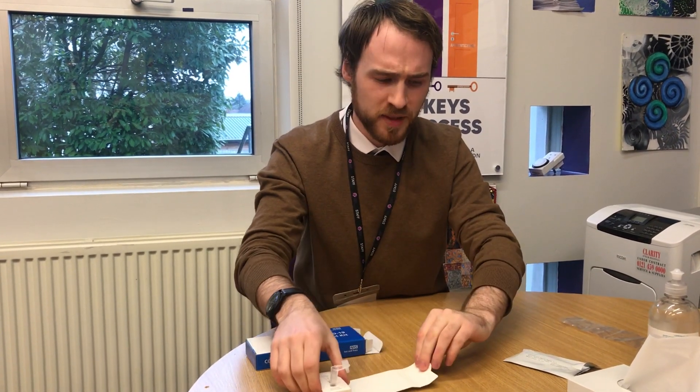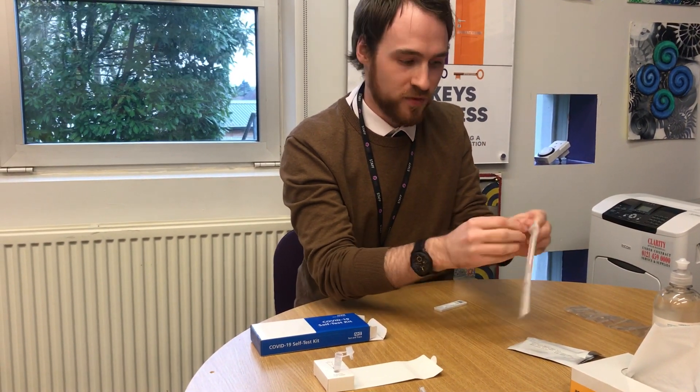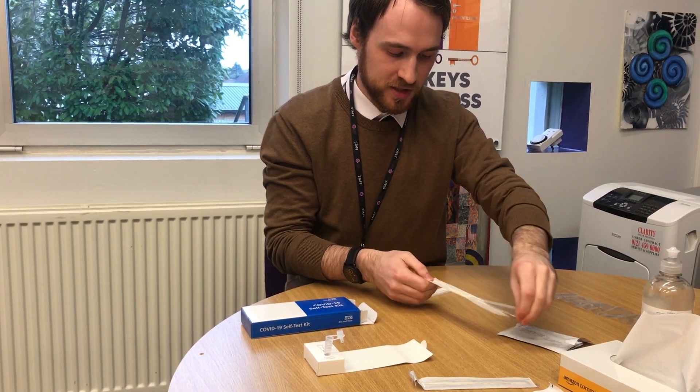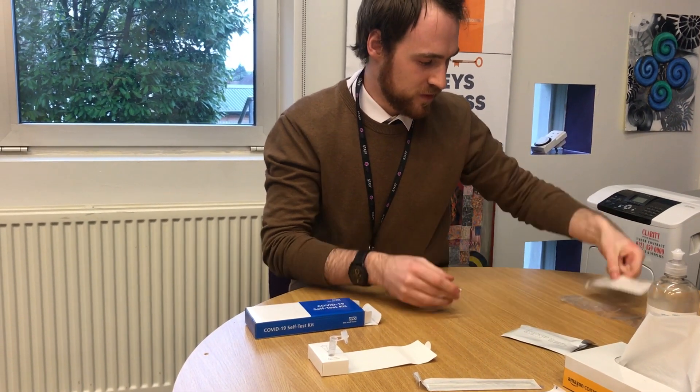Now next is probably the part you're most familiar with — the swab test. It makes it very clear where you should open it. Take the soft part of the swab and put it on the back of the tonsils four times on either side, then up the nostril two and a half centimetres. If the child can't do a nostril test for whatever reason, the tonsils alone will do. On the way out of the nostril, just gently revolve it around the rim of the nostril, and then we're done.